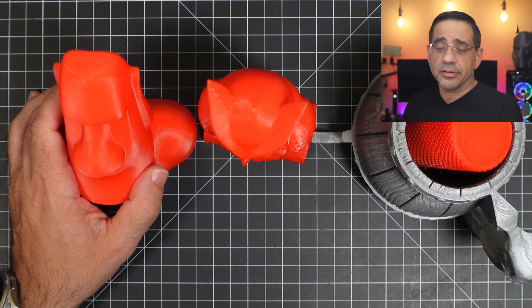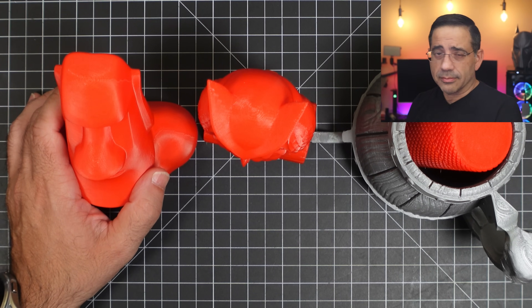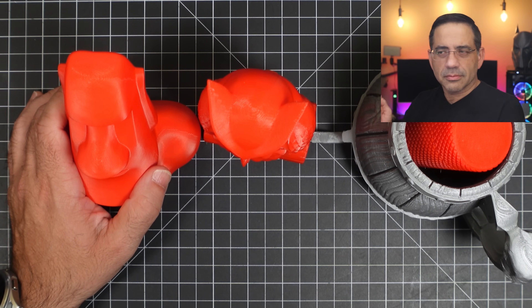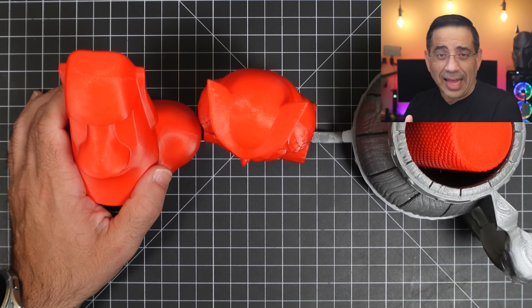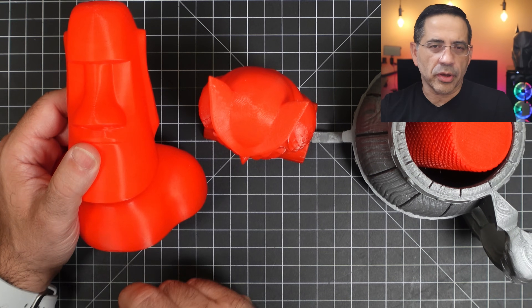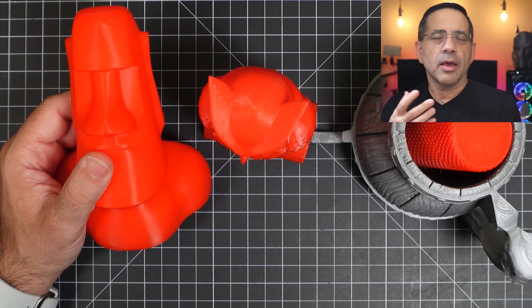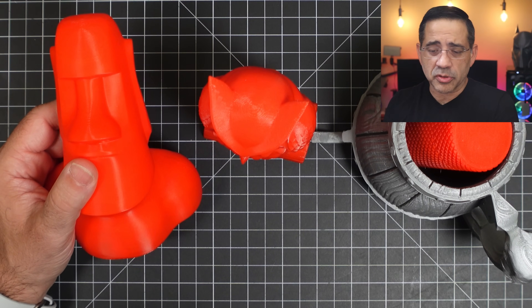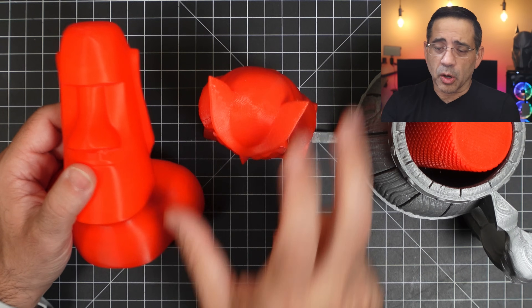Before we take a closer look at the printer and see some prints in action, I wanted to share the prints I ran on it. One of the things that's really important to me is printers that you can just open up the box with no parts to assemble. This one has no parts to assemble — all you have to do is load the filament and then hit print. Literally that simple. And if you're going to use this for a home setting for kids or you're a first-time 3D printer person, this is going to be super simple.